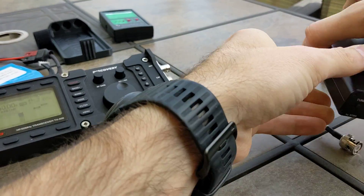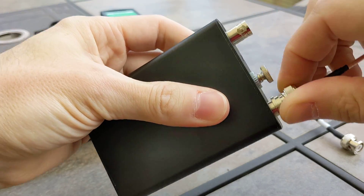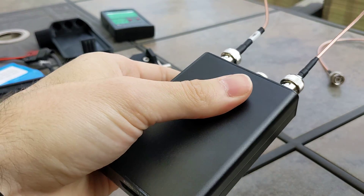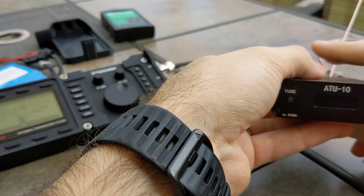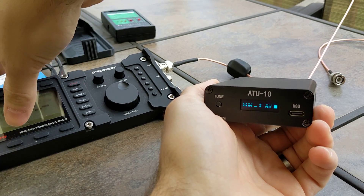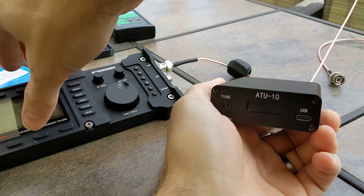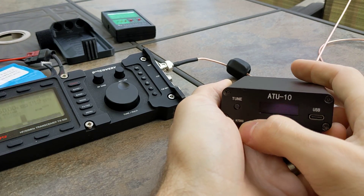We'll plug in the ATU-10. It's just a common mode choke jumper here. We'll give it a tone and it should start tuning. We've got a 3-over-3, which obviously is not great.